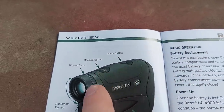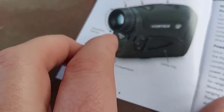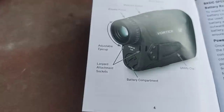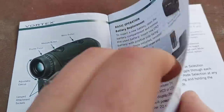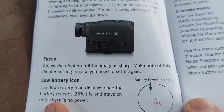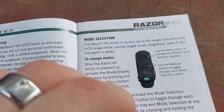Menu button, measure — like I said. Diopter focus, adjustable eye cup, lanyard attachments that came with the thing if you want to put it around your neck. Battery compartment, utility clip — I thought that clip is pretty cool. Battery, that's pretty self-explanatory. Focus — adjust the diopter until it's sharp. That thing focuses pretty easily, actually.